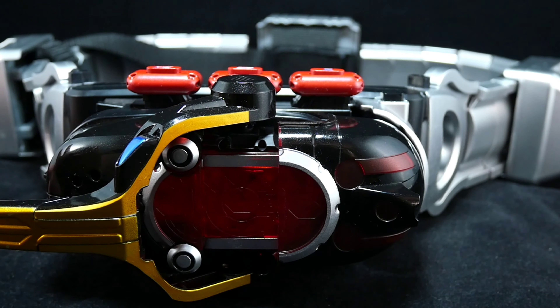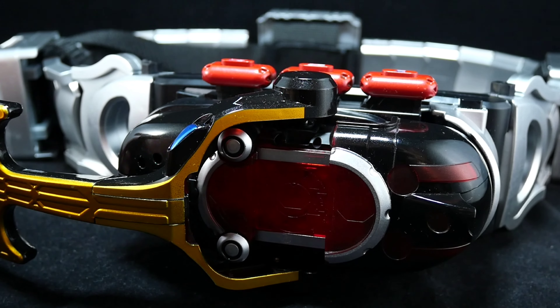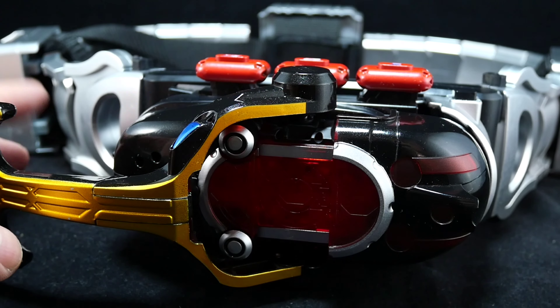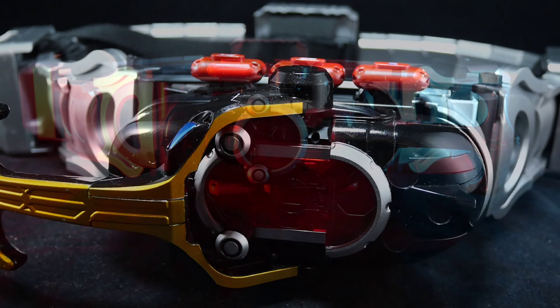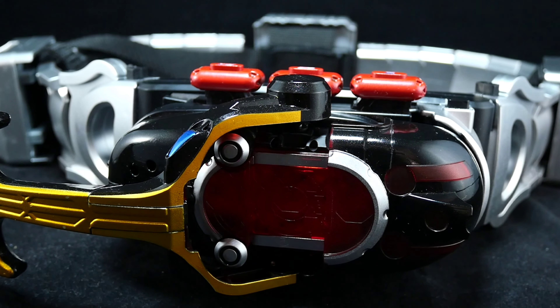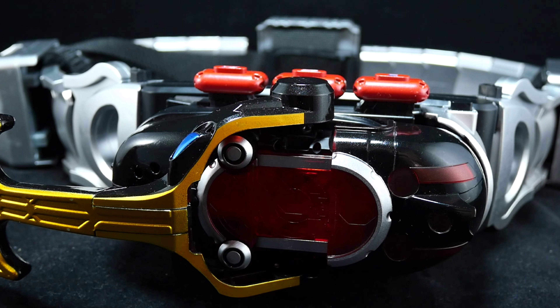Maybe you'll get lucky and get one with not-that-bad scratches. Mine has the shiny silver belt not scratched, just a little in the gold-plate areas, and in the silver it is noticeable. But for the price, it doesn't hurt that much. The other thing I don't like is that the plastic feels a little cheap and I feel like if you drop this, it will break.